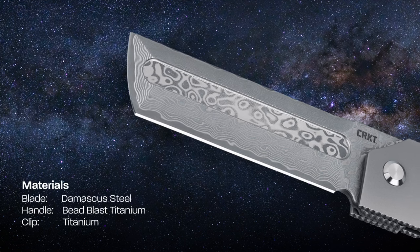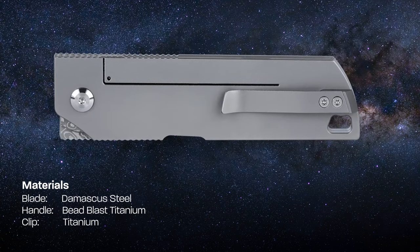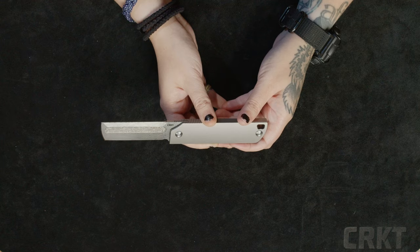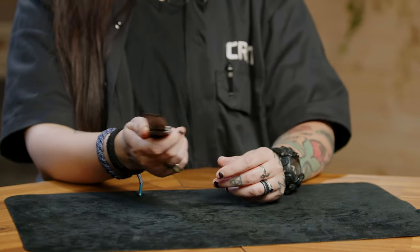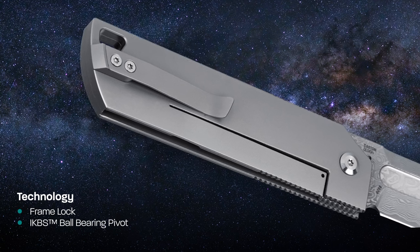The blade comes in just over 3 inches in length, it has a CNC milled grind, and is forged with Damascus steel. The cleaver style blade makes it highly versatile and perfect for everyday tasks. The pivot is running on IKBS ball bearings, which makes the action on this model in particular silky smooth.